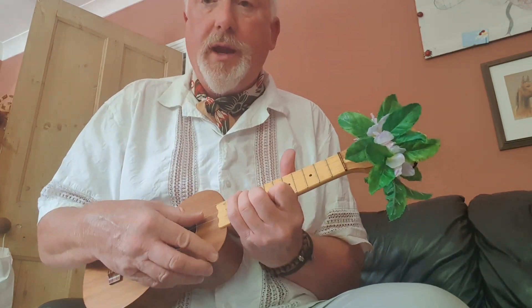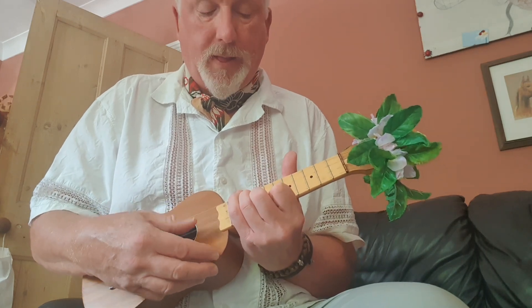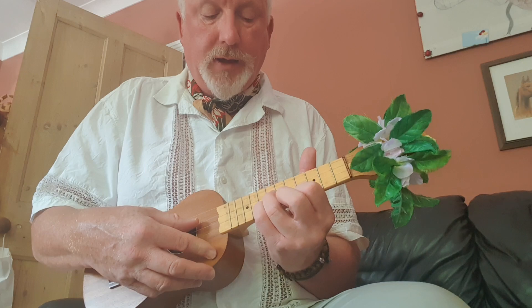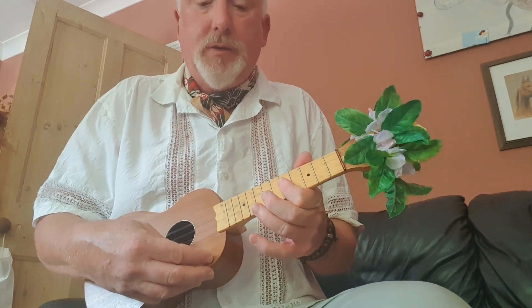The high stuff — high A minor. If you've got a mate to play along with this, this would be great. High A minor, high C, high G, high D minor.